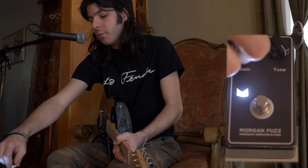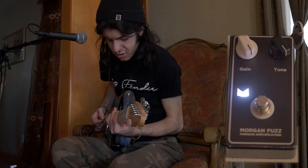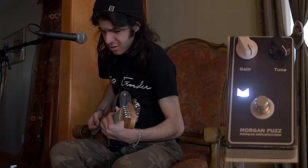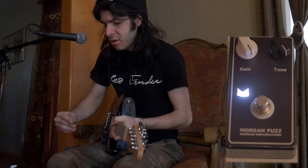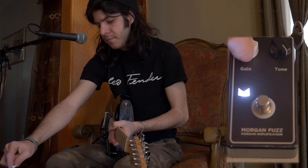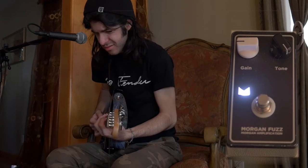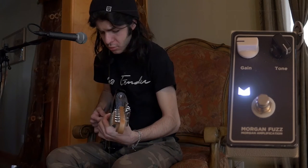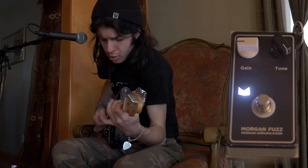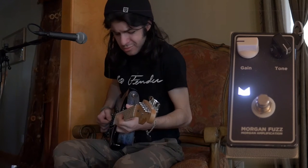Let's turn up the tone and we'll turn up the gain, so we'll get both going. This is fuzz. Guitar solo demonstration.